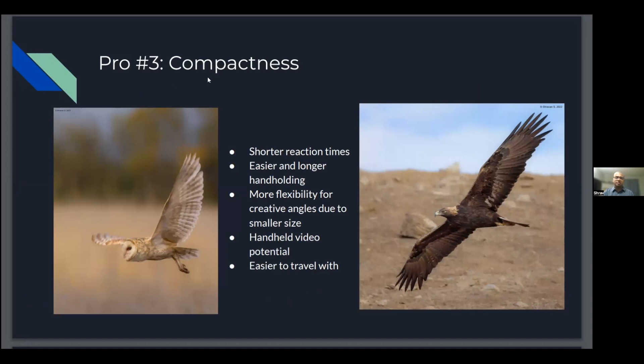The third pro is compactness. The key is shorter reaction times — sometimes when photographing birds in flight like barn owls or golden eagles, I have milliseconds to react. With a bigger, bulkier lens I'm not able to get the lens up and find the subject in the viewfinder as fast. With zooms, it's pretty quick. I'm 80-90% a handheld photographer — I enjoy that more and am able to react in times that allow me to capture behavior: birds in flight, birds feeding, nesting. Photography for me has evolved to capturing something beyond just standard portraits.